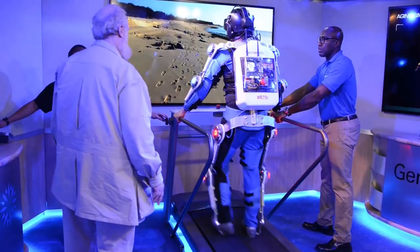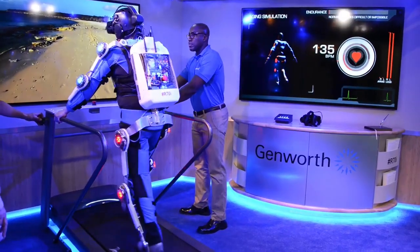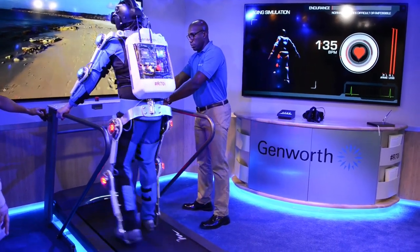But the worst part was the mobility segment. While walking on the treadmill, Bran could adjust the load on my muscles and imitate muscle weakness, and also other maladies like bad hips, knees, and arthritis. Getting around went from no problem to big problem. I'll definitely reconsider those long walks on the beach with my grandma in the future.